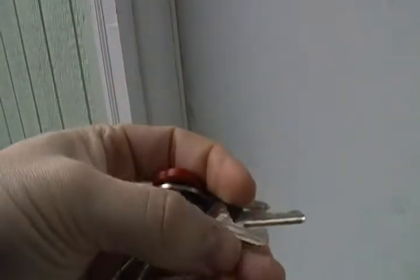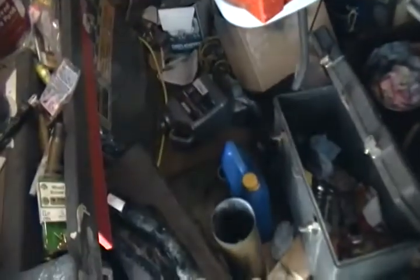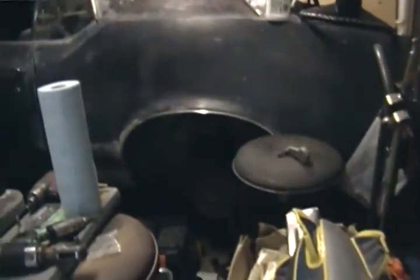Good morning, you guys. Holy crap, what a mess. There's junk everywhere. You don't really need sunglasses in here.